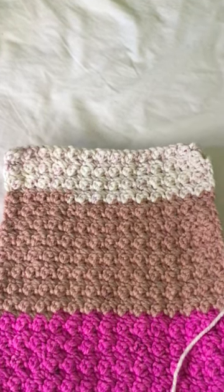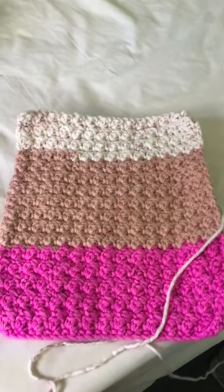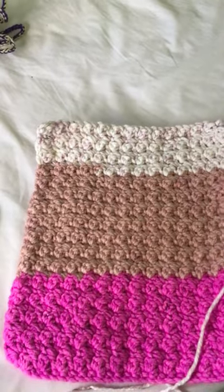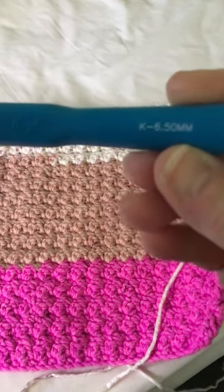Here is my crochet scarf so far using an Ogo — these are the three colors I have done so far. I am also using the hook that Pam from Be Creavy sent me. Thank you, Pam, for the new hook.